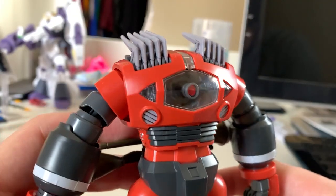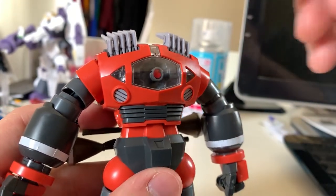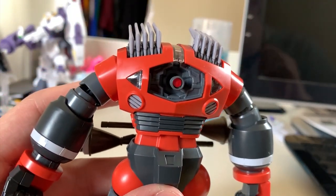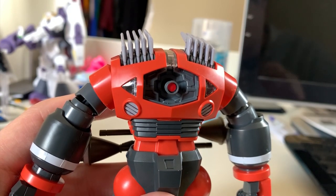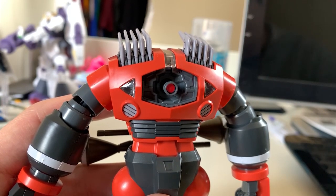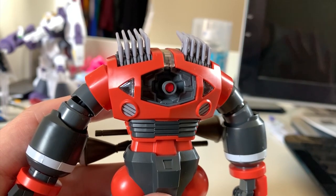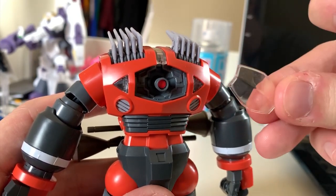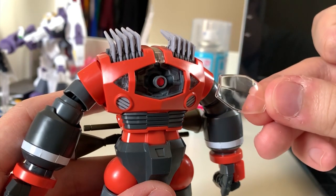At the middle of the upper body is the mono eye. While I was explaining the boomerang cutters, the clear piece already fell off because it doesn't have a lock or a joint — it's really unreliable. This clear piece will always fall off. You can glue it, leave it, or just display it and never touch it again, because with just a little touch it will fall off.